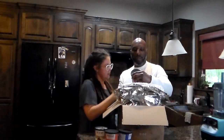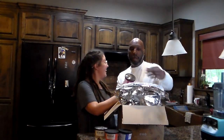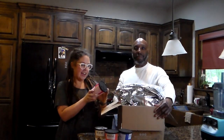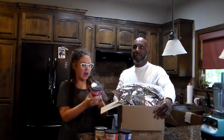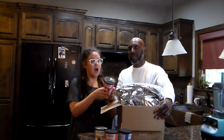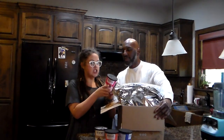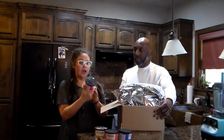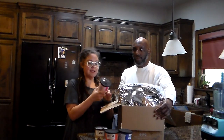This one is Acai Twist. Ingredients: bananas, blueberries, cherries, raspberries, acai berries, maca, hemp protein, chia seeds, and flax seeds. Nutrition: 159 calories, two grams of fat, 24 carbohydrates, four fiber, 14 sugars, and 11 grams of protein.